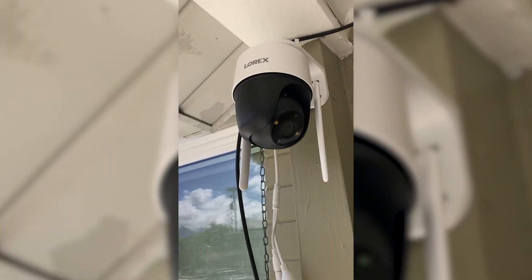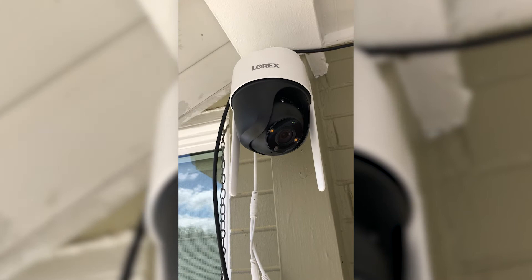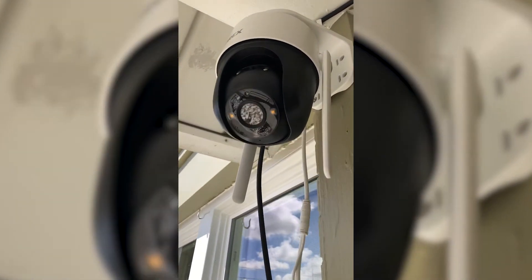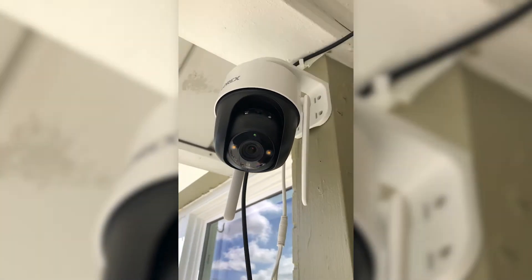These features change the game. SmartTrack tells your camera to follow any motion it sees — stand in front of the camera and step to the side, the camera moves with you. But in my test, this feature was laggy and it was easy to outpace its movements. I really like the idea behind this feature, but there's room for improvement.